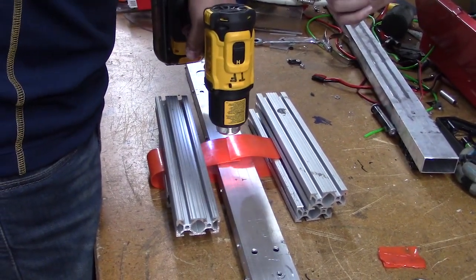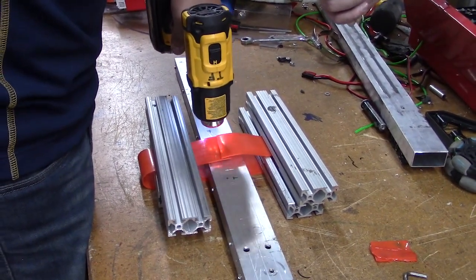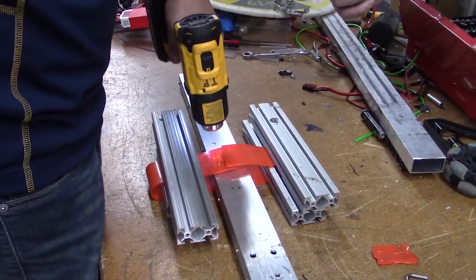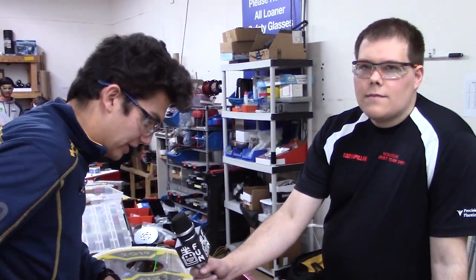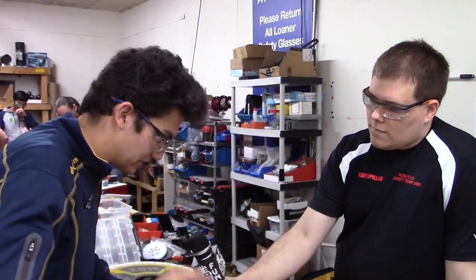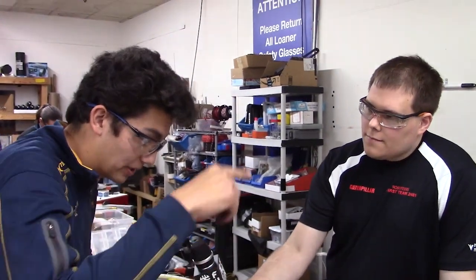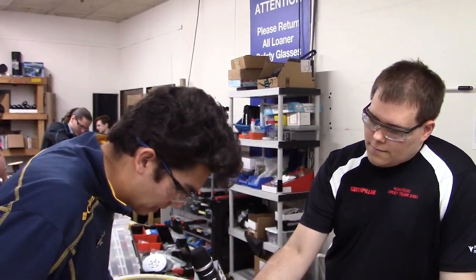Why don't you talk about what we use this for while we wait for the heat? So this is going to be very useful this year, looking at a lot of these mechanisms going back to 2012 and such. The linear indexing — taking the balls up from the intake to the shooter mechanism — is going to be a great challenge this year. So instead of having to run a ton of wheels, you can just have a simple belt run taking the ball right up there.